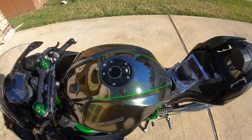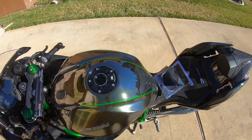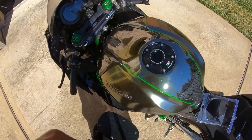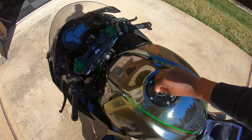There you have it, guys. Pretty simple install, very nice and clean look. Now I can have my key in the ignition when I stop to get gas, and I can do my quick release right here. Boom — call it a day.